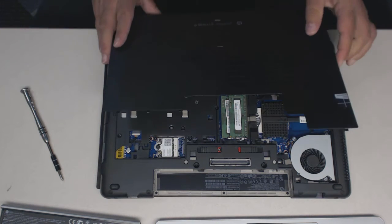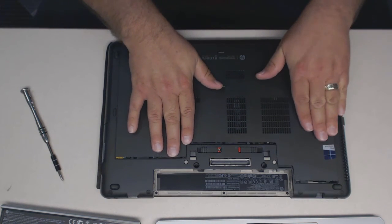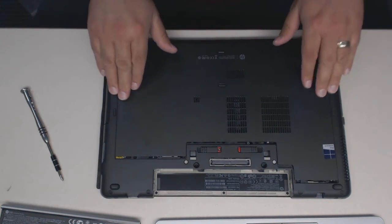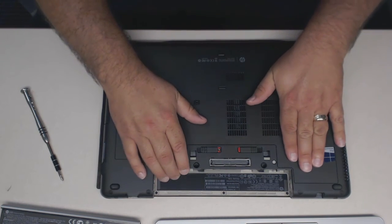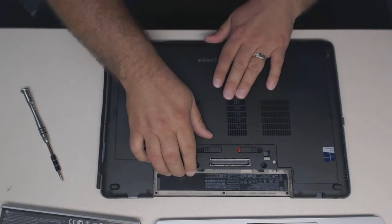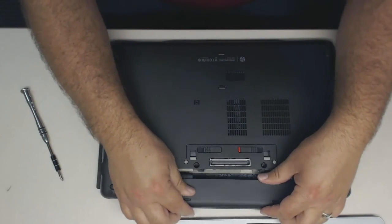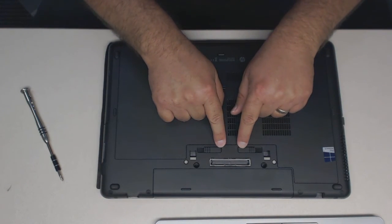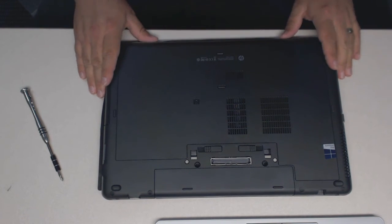Now we'll simply put the lid back on. You'll set it in place, make sure all the little pieces are in the track, tracks all the way in, there's nothing bulging out, and push it forward until it clicks. Make sure this is the piece that slides back and forth and takes it off. Now we'll put the battery back in and lock it. There should be no red showing when you're done. And that's it — that's all there is to it.